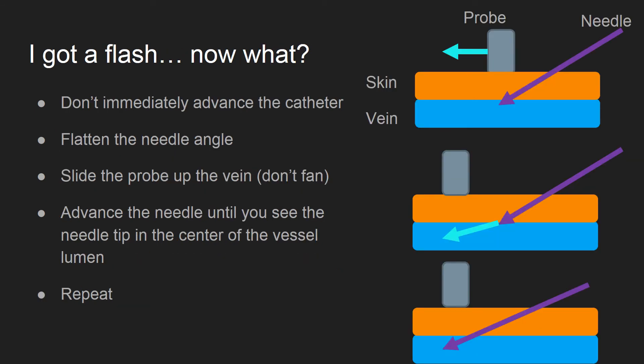A common complaint I hear is, I got a flash, but the catheter wouldn't thread. Talk about frustrating. Once you get a flash on your needle, your job is not done.